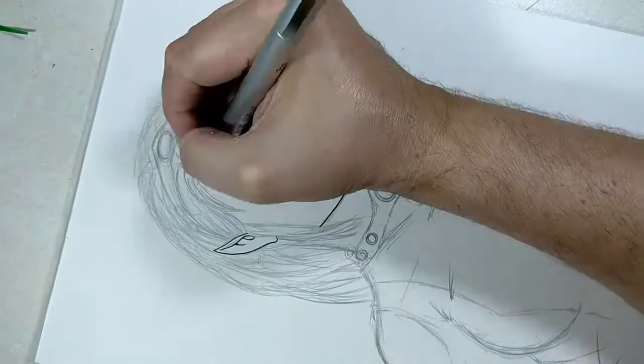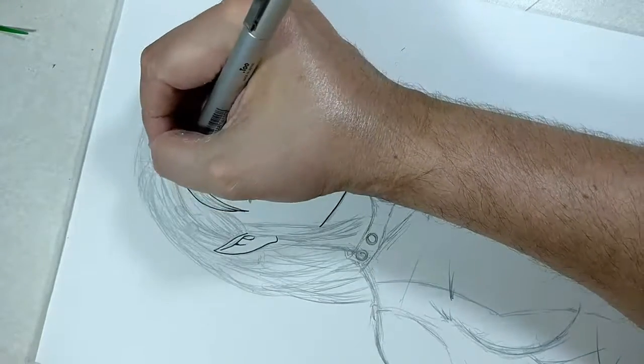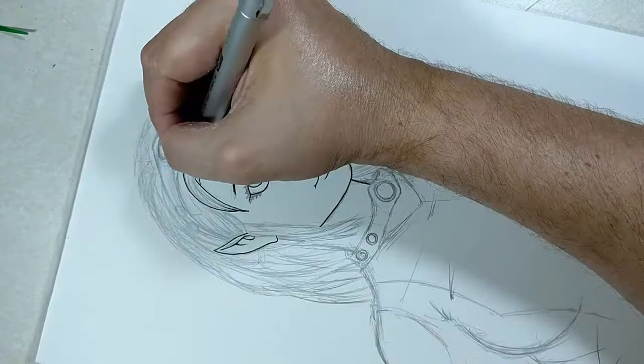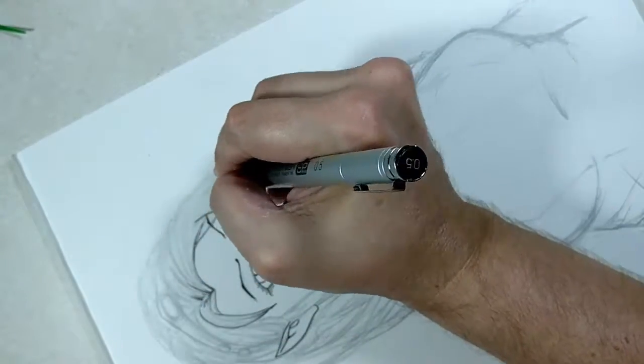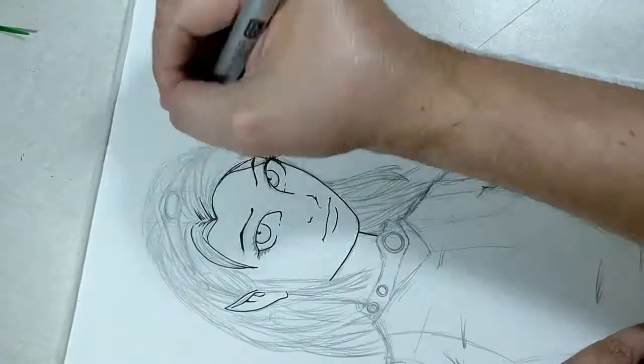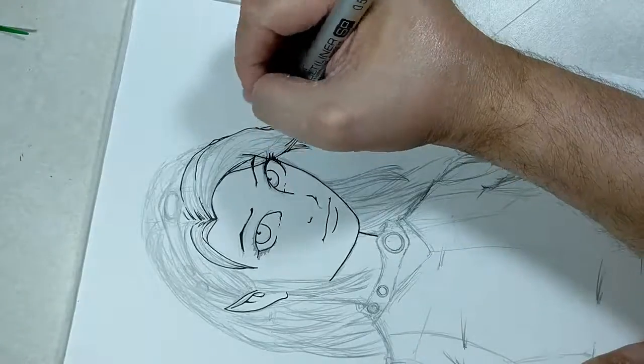I go from a 03 on the Micron to a Copic Multiliner SP05, as you can tell by the top of the pen. I really enjoy that, and I like the fact that it's refillable. I'm on my second refill so far since getting the pen.